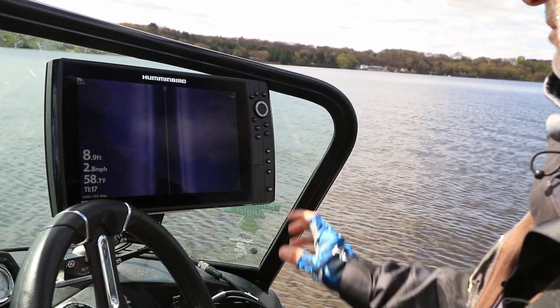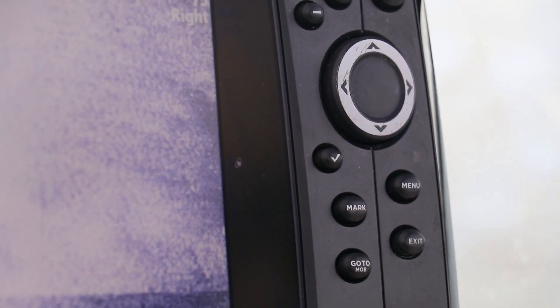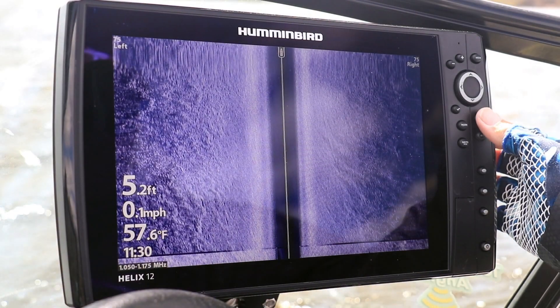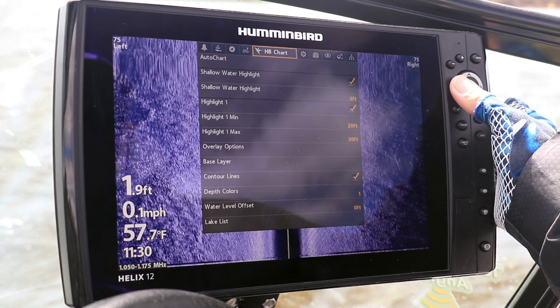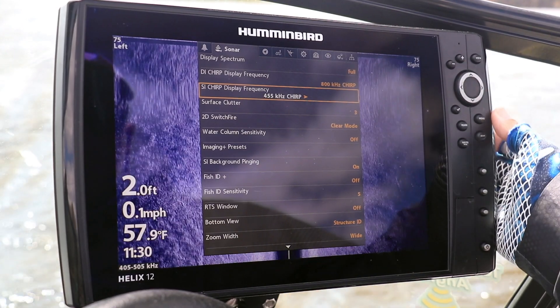The quick and easy way to change frequencies on your side imaging view is to press the enter or check mark key. You can also go to the main menu and change your SI chirp display frequency under the sonar menu tab.